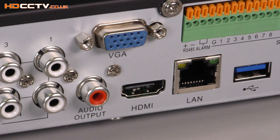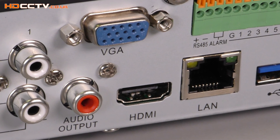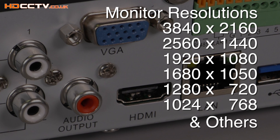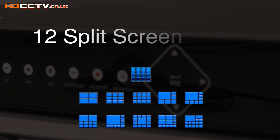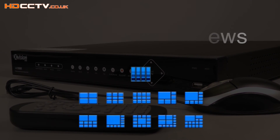Watching your cameras on a TV or monitor is possible using the HDMI and VGA connectors on the rear of the DVR. The display resolution can be adjusted to suit many types of monitors, and there are 12 different viewing screens from a single screen up to all 16 at once.